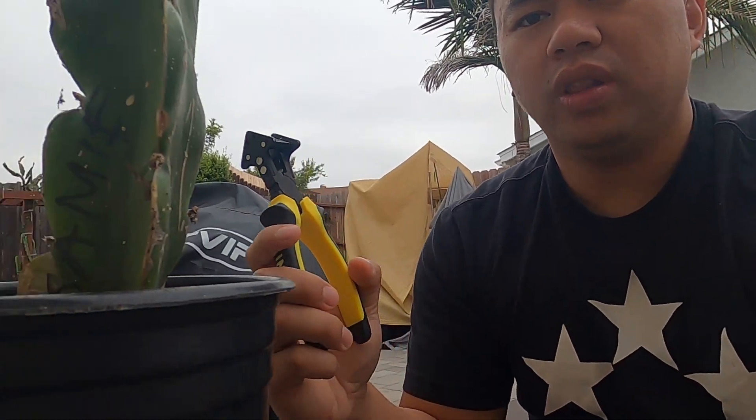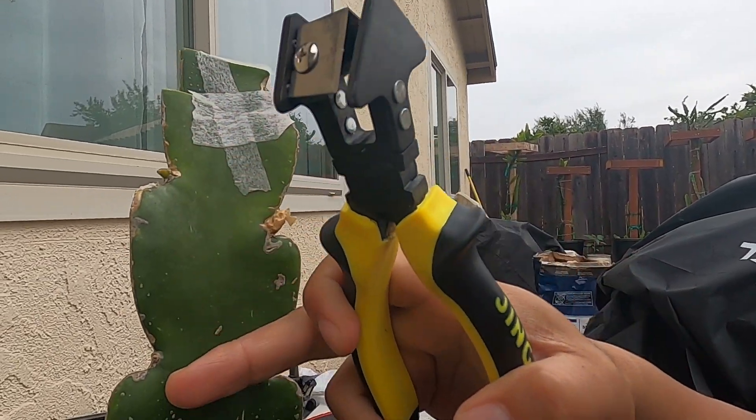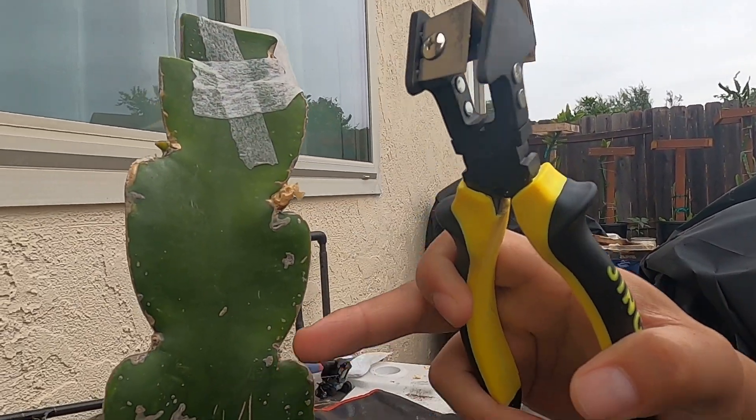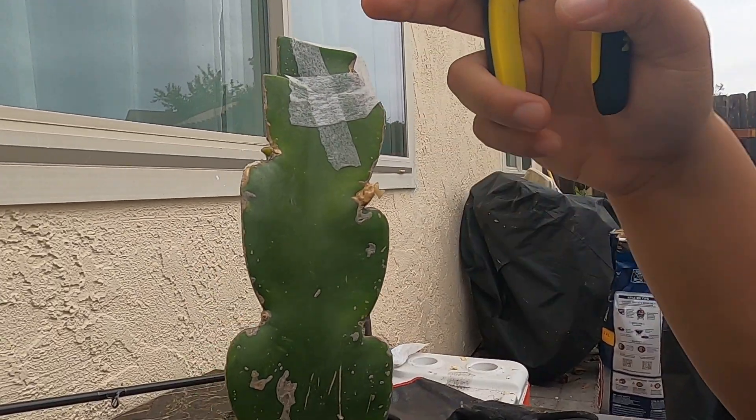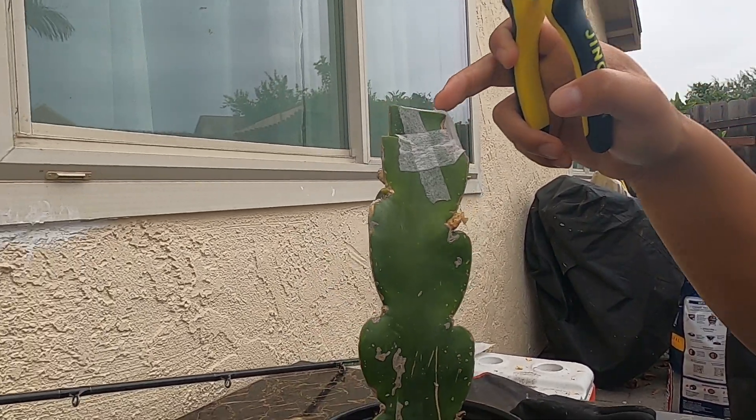Normally when I graft a dragon fruit, I want to cut all these nodes out because I don't need any new growth coming out from them. I want the new growth to come from this grafted guy right here.